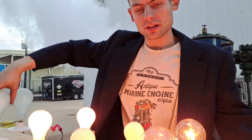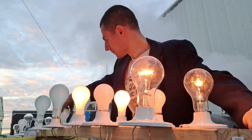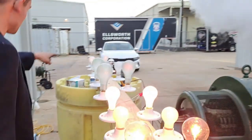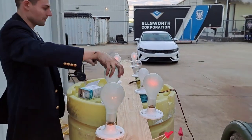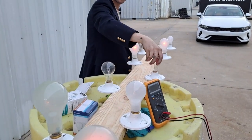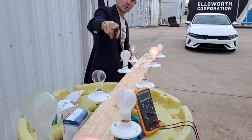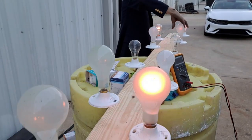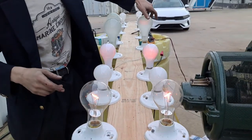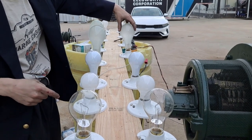We can change the power level if we unscrew enough lamps — the field strength will go down. You can see the resistance, and you can see the load coming down. So now the generator is working a lot less hard. We just actually extinguished it, so we'll flash the field back on.